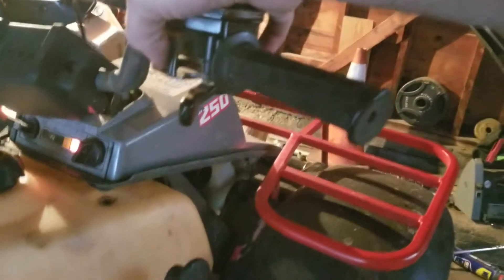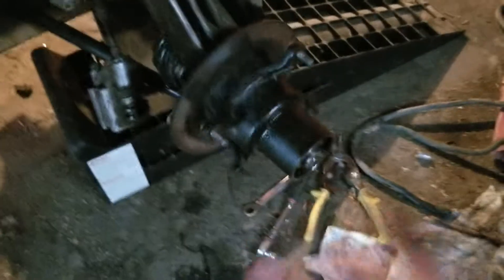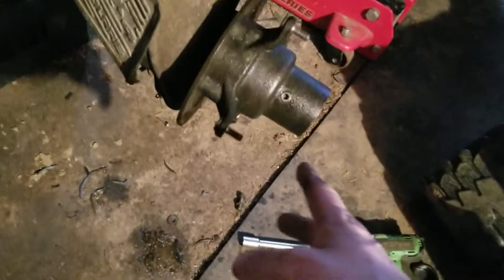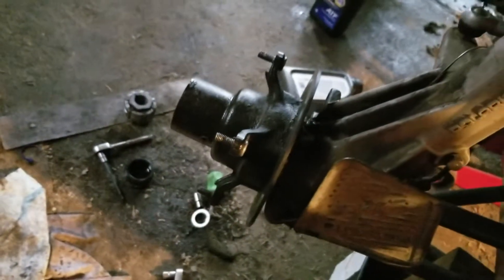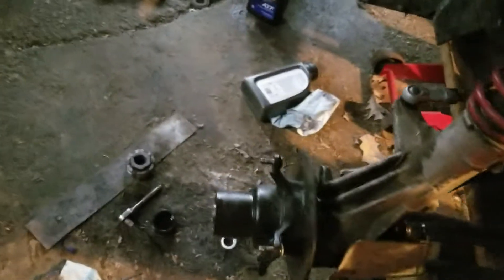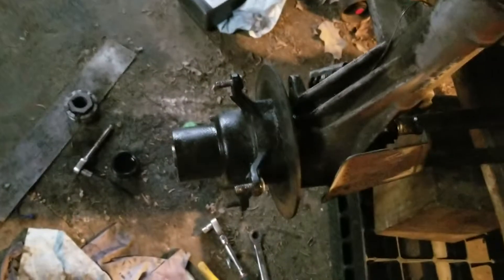So both fronts are now spinning. Now you can shut the four-wheel drive off — they will continue to spin because those rollers are still locked inside the hub. So what needs to happen, as I said, if you're actually driving the wheeler you're going to have to back up, but in this case I can just spin it backwards.